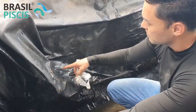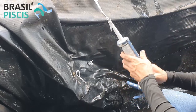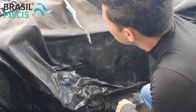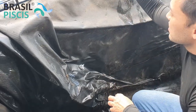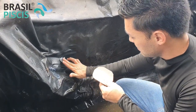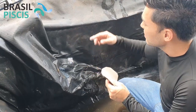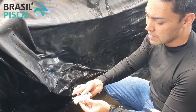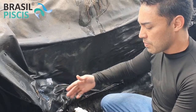Just grab the polyurethane. Be careful with your clothes because once this sticks it never comes off. Apply the polyurethane. This polyurethane turns into a mass after it dries — it becomes very hard. We have some polyurethanes that don't dry underwater. The ones we use here, which we sell at our company, are specific for this purpose. So even if this area had water, you could still apply it.